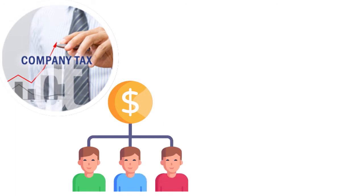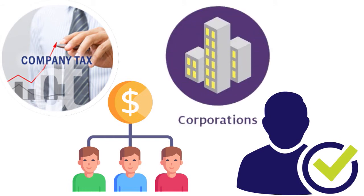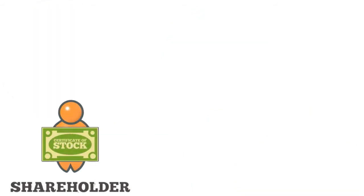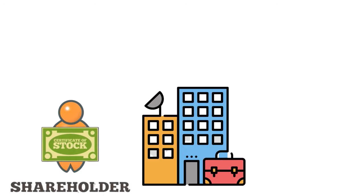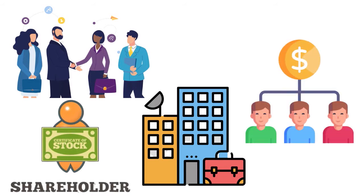Because the corporation's profits and losses pass through to its shareholders' personal tax returns, shareholders pay taxes on those profits at their personal income tax rate. To be eligible for S corporation status, a C corporation must meet certain requirements, including having 100 or fewer shareholders, having only one class of stock, not having corporations, partnerships, or non-resident aliens as shareholders, and being a domestic corporation.